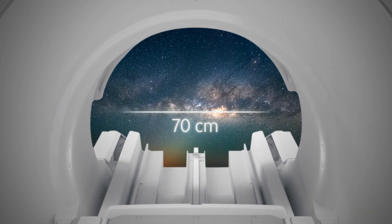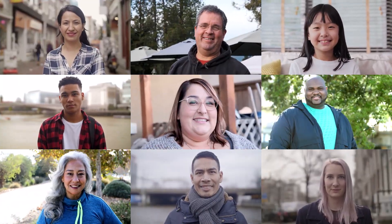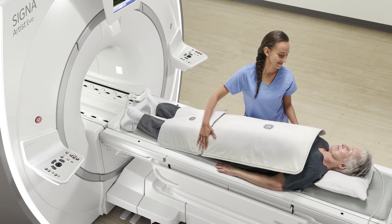It's roomier with the 37% larger 70 centimeter bore to fit more patient shapes and sizes. And air coils — the industry's first truly lightweight flexible design for patient comfort, for a better, less claustrophobic experience.